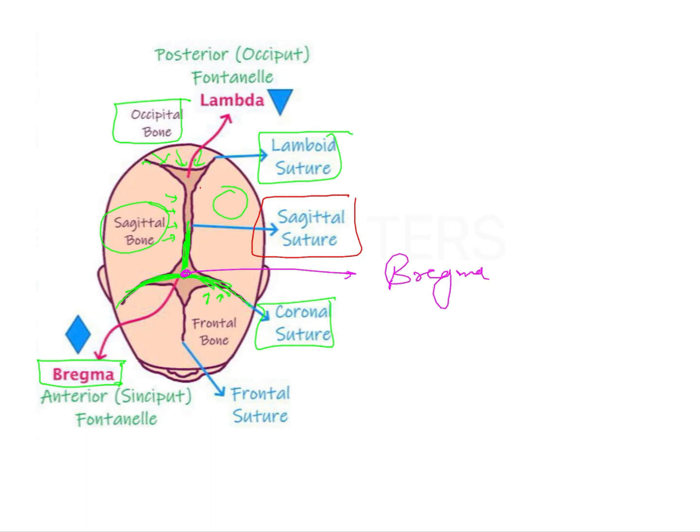You can see some openings here — there are membranous structures which are visible, and these are nothing but the fontanelles. There are four fontanelles or membranous structures found in the skull: the anterior fontanelle, the posterior fontanelle, the mastoid fontanelles bilaterally on the sides, and the sphenoidal fontanelle.